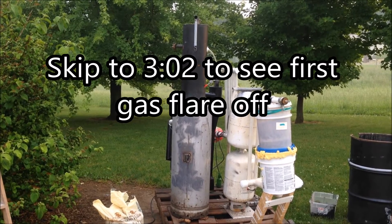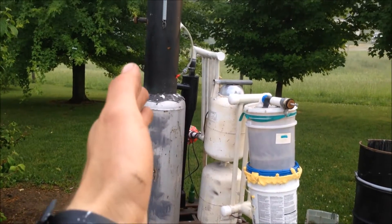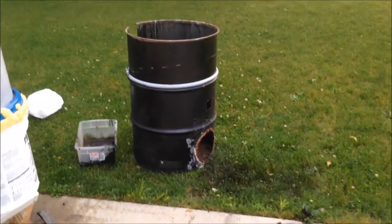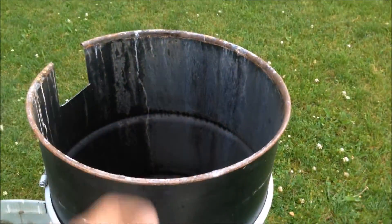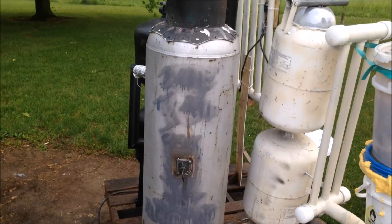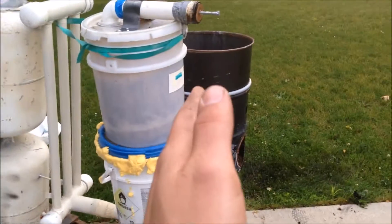All right guys, notice any difference with the gasifier? You should, because if you've been watching anyway you should, because I moved the hopper and the hearth zone out of my old barrel and put it in a propane tank. I did that because of a catastrophic explosion in this barrel due to poor sealing I believe, and it left the lid completely destroyed and bent up so there was really bad sealing issues. So air was getting in, so I had to move it to this propane tank, which I think is also kind of a better thing because this propane tank has a lot less volume to it than that barrel.